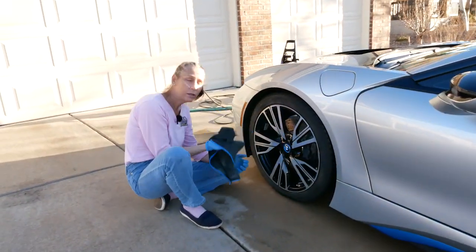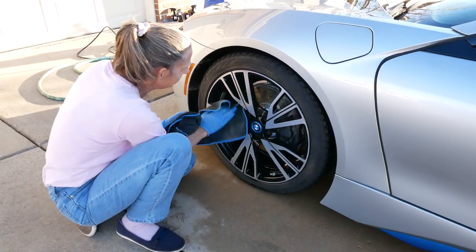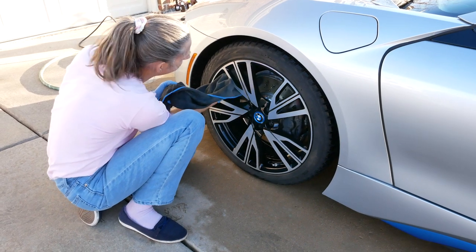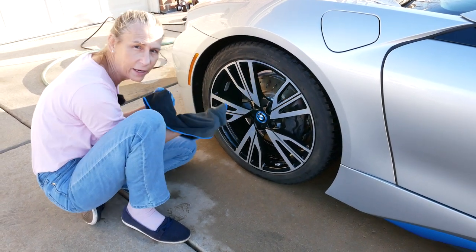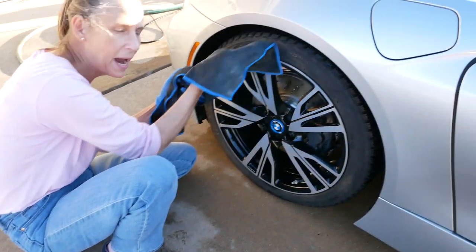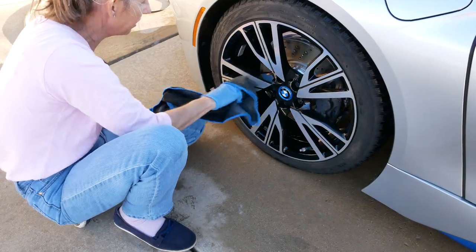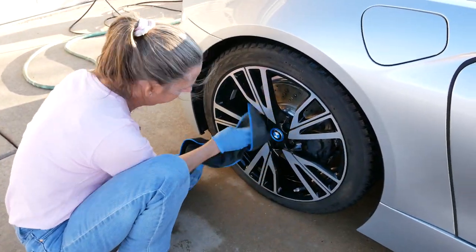Now with the car completely dry, we can move on to the wheels. You can see why you'd want to do this last — if you missed a spot and got some brake dust on your drying cloth and then went back to the paint, you could really cause some problems. We're just going to dry the rest of the wheels.